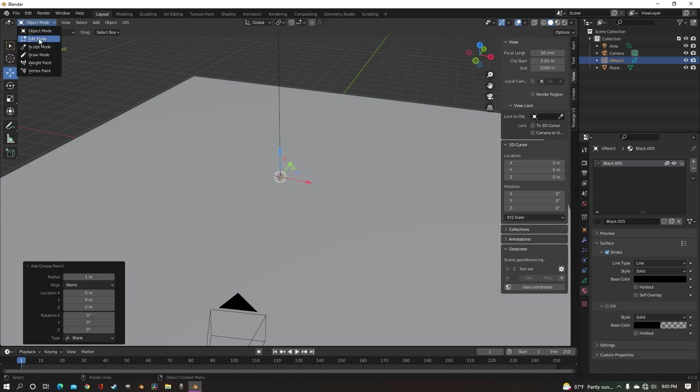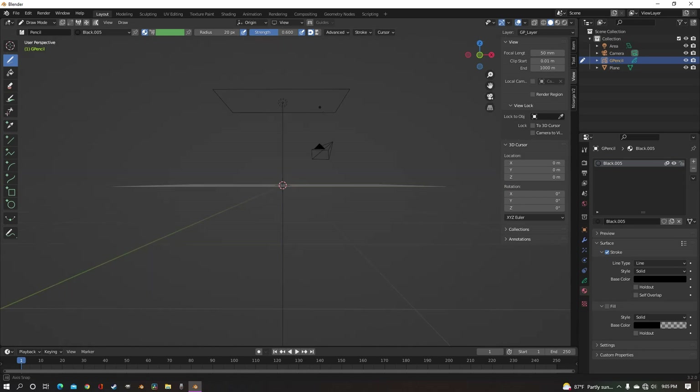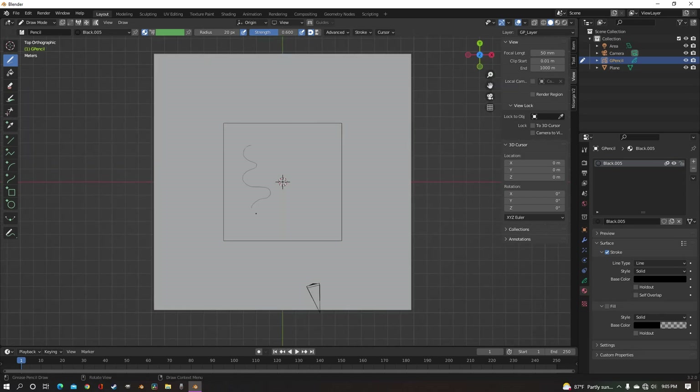With it selected, go to draw mode — top-down view if you put it on the floor, side if you're doing a wall or something. In my case, I'm going top-down view and I'm just gonna start drawing my cords. Click and drag, go absolutely wild.